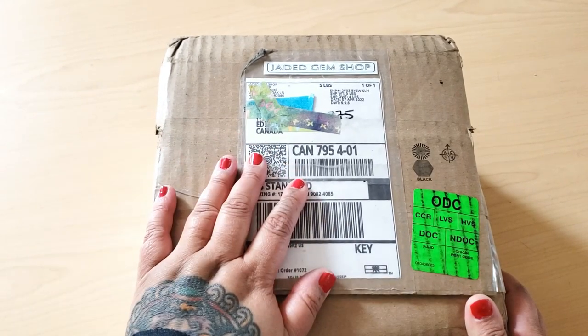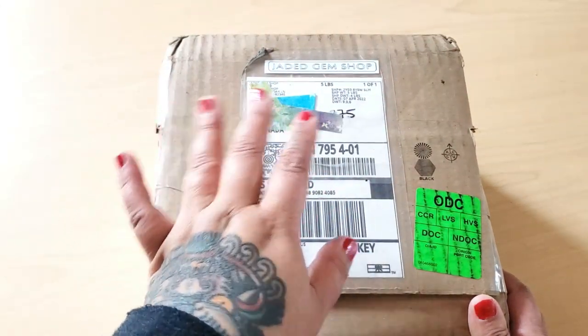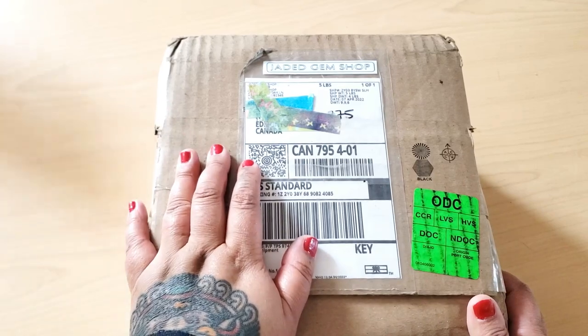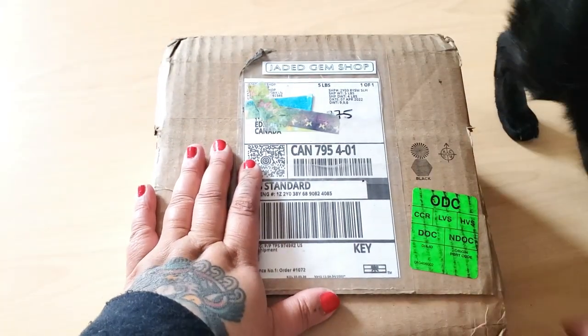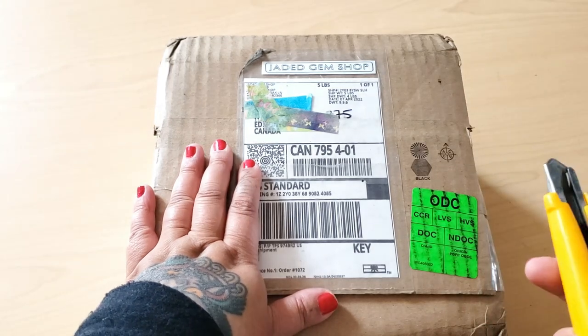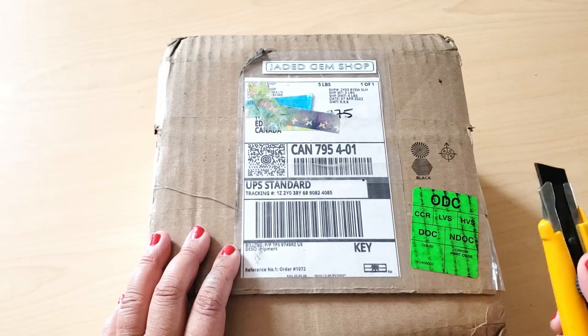She did send these to me as a present, so this is not sponsored by her or anything. She didn't tell me I have to do an unboxing video, but of course I'm going to support my girl and do an unboxing video of my resin drills from Jada Gem Shop.